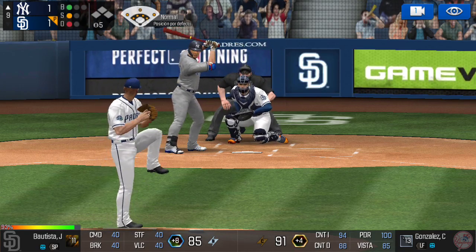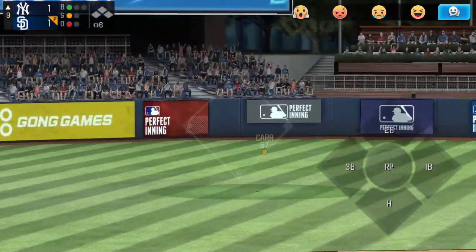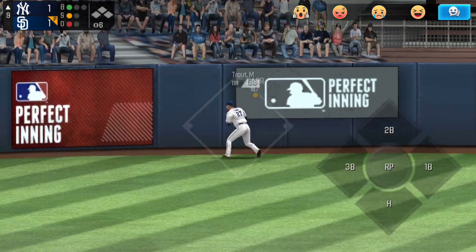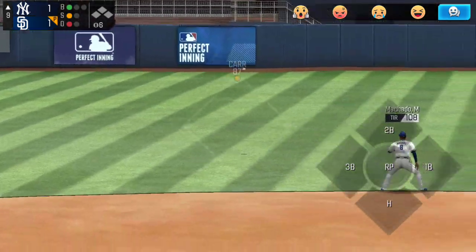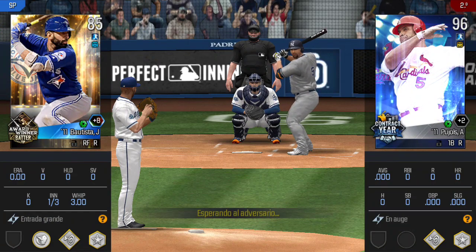He's in a full wind-up — he just belted that one. He pounded that one right into the gap. One out, runner on second, he's standing back in the batter's box.